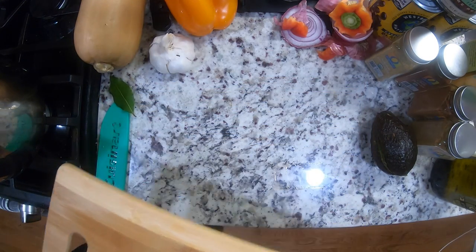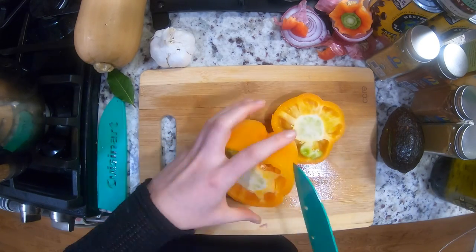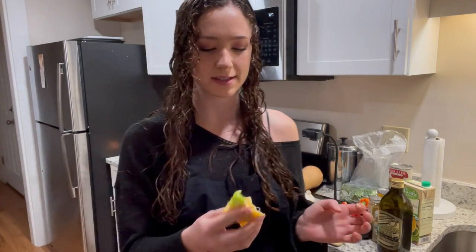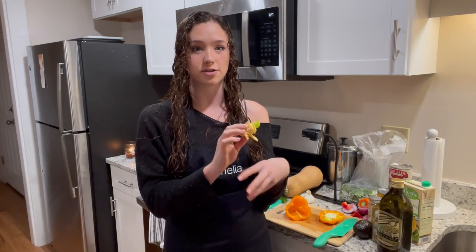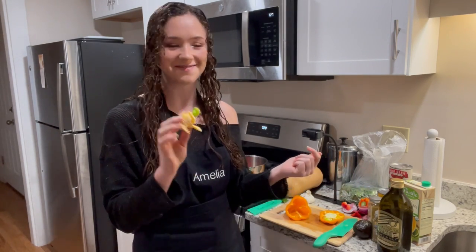Finishing up this pepper and moving on to the other — oh, this is a very pleasant surprise! Sometimes this happens with peppers: see this little green guy? That's a baby pepper. We've been learning about seeds and everything, and this is one of the seeds that has just decided to start growing inside the pepper. How awesome is that!